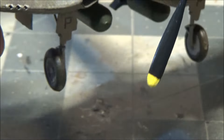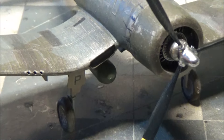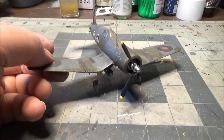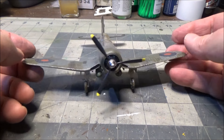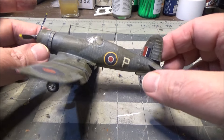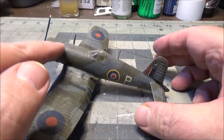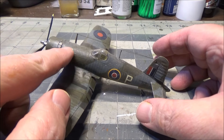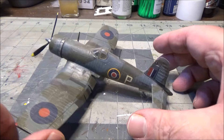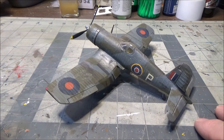But at the end of the day it looks like what it's supposed to be. And with that extra work I turned it into something decent. I also had to scribe in the cowl flaps - it didn't have any cowl flaps on it at all. I'd say that's the Airfix one.